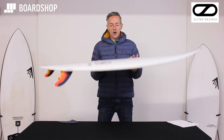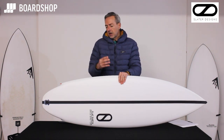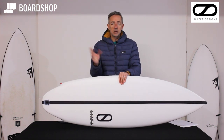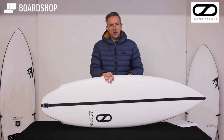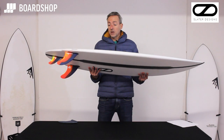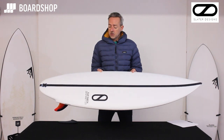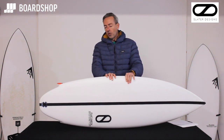The LFT technology from Firewire — that kind of epoxy — gives great response, great memory flex, and the ability to really push the board hard knowing the performance is going to come back quicker than a PU board would. The LFT construction has been around for a while. It's the most PU-feeling of all the epoxies that Firewire and Slater do. It's got that sunken composite stringer to give you that flex and response — great technology. So there it is, the Aquila APA Slater Designs Flat Earth — a beautiful looking surfboard which, in the right hands and right waves, will be an awful lot of fun.